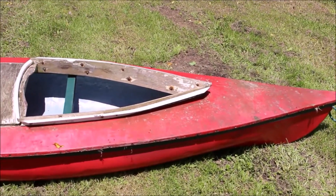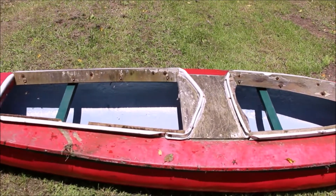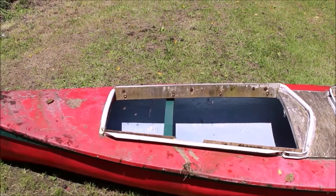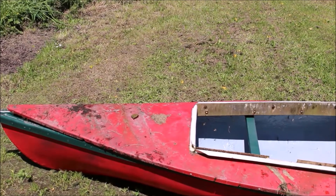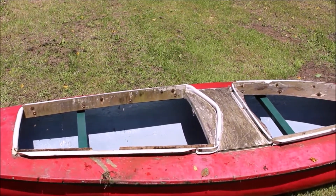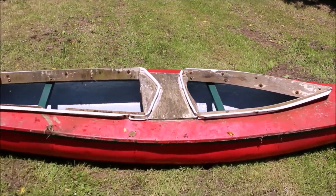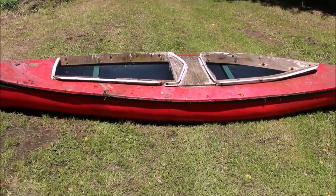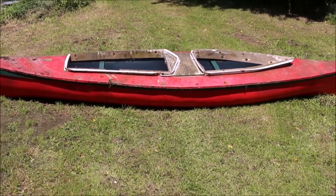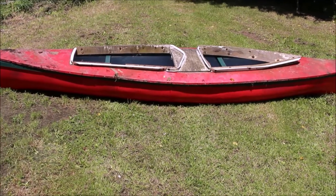Here is the canoe with the old kayak top placed on top of it. As you can see it's pretty old and worn out, and was not actually going to operate very well as a kayak. So there's the canoe, or kayak as it was.